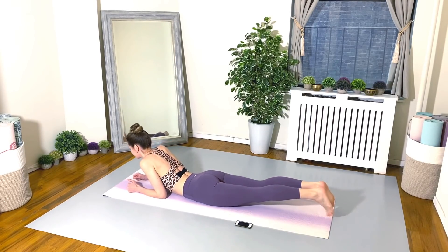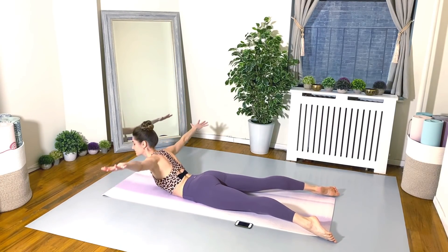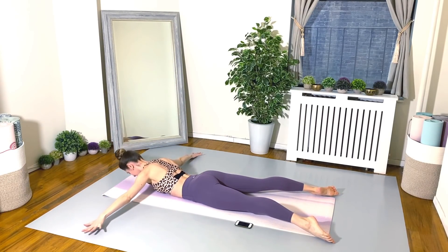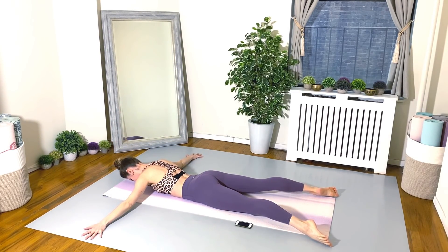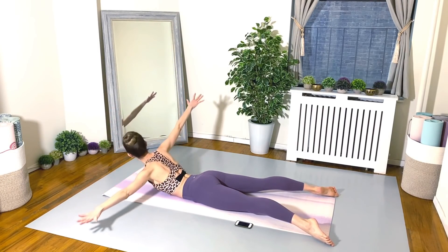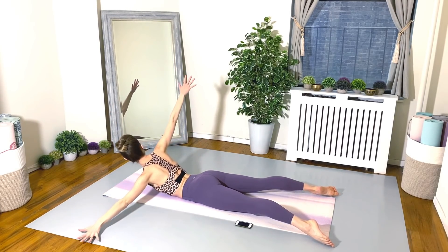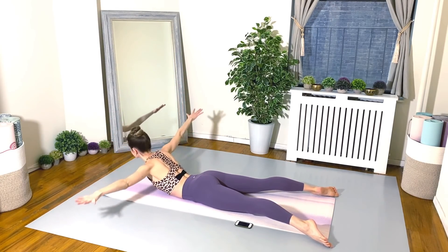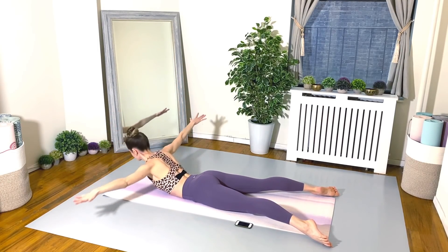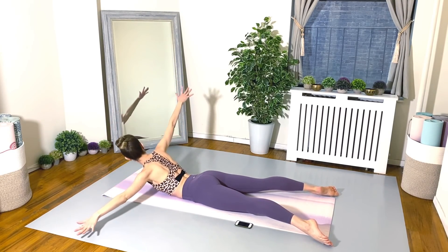Exercise number four. Let's flip over onto the bellies for our prone twists. Arms are out to the side like a T, and again, twisting side to side. Your legs are open about the width of the mat. Exhale on each twist. Even though we're laying on our bellies, we still have to really activate those tummy muscles. Pull your belly button in and up. Pubic bone presses down into the floor. And of course, we're squeezing those buns.